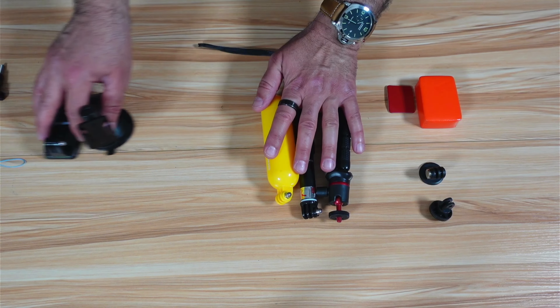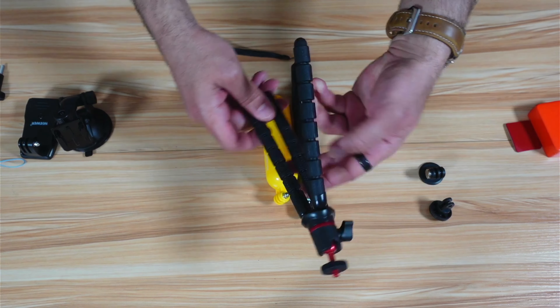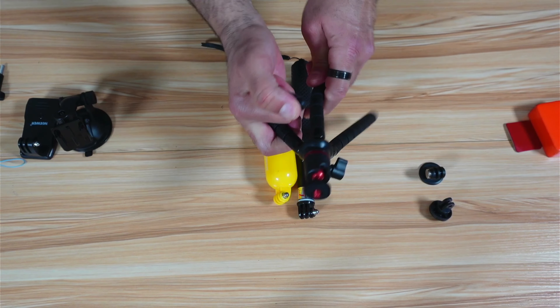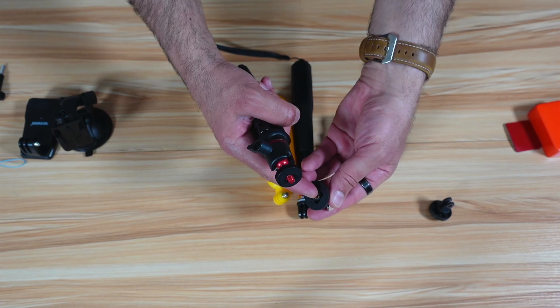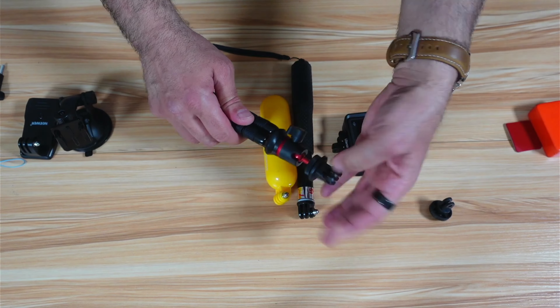Another type of mount is this clamp, which can go almost anywhere — on your jacket, on a backpack strap. You put your action cam into it. If the orientation is sideways, use one of the adapters: place the adapter into the clamp and then attach the action cam to the adapter for proper forward-facing orientation.